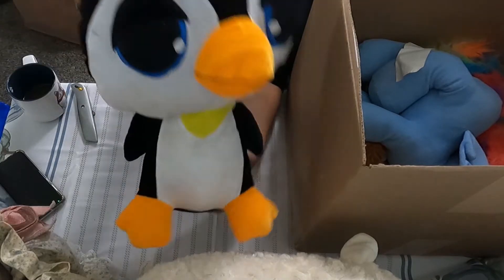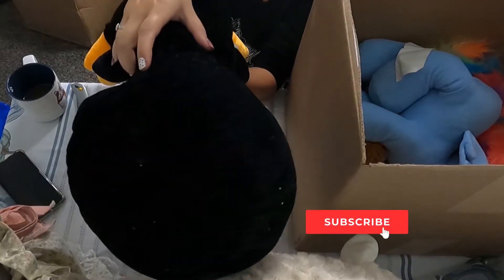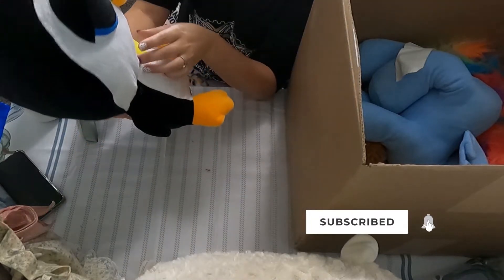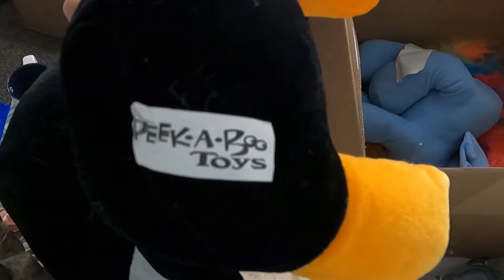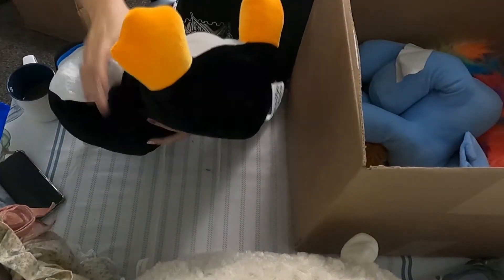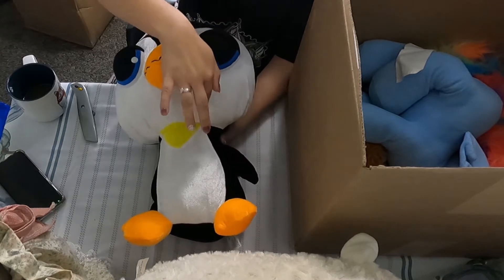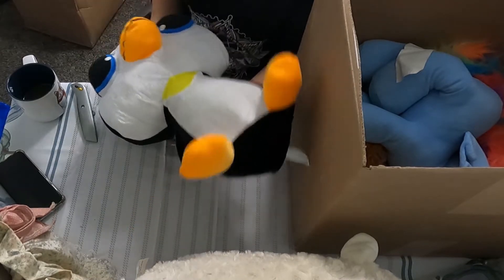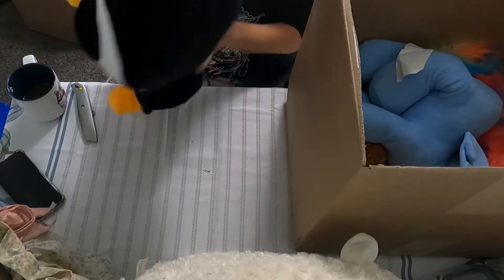Next we have a big-eyed penguin. Looks like it was probably a claw machine toy, and that would be right — it is from Peekaboo Toys. The fabric feels really thin right here. It's probably still going to be listed though. He's pretty good, he just needs to be cleaned up a little bit.